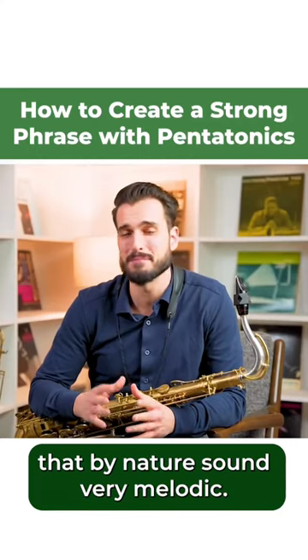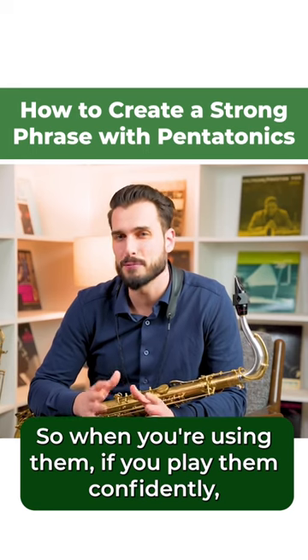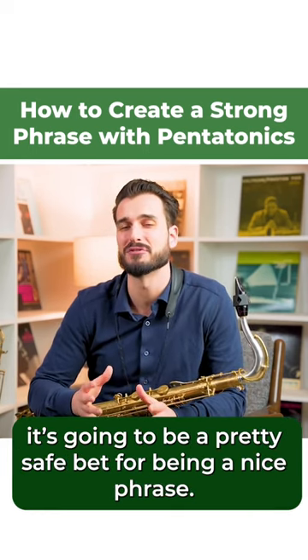Pentatonics are five note scales that by nature sound very melodic. So when you're using them, if you play them confidently, it's going to be a pretty safe bet for being a nice phrase.